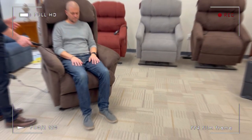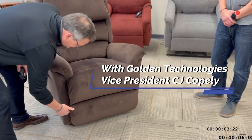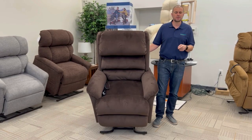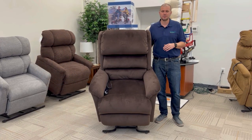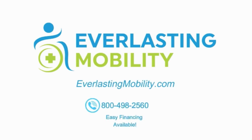In conclusion, if you're looking for a really comfortable lift chair that is capable of zero gravity positioning and is a maxi comfort model, this is an awesome lift chair. We really like this chair and love working with Golden Technologies — they're one of the best brands in the industry. They have one of the best warranties in the industry, which includes one year of in-home service. As long as it's a warranty-approved claim, they will dispatch a technician to your home to diagnose and resolve the issue. If you have any questions, give us a call at 1-800-498-2560 or visit us at everlastingmobility.com. Thank you.